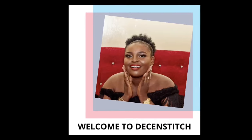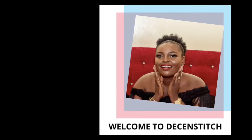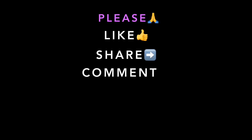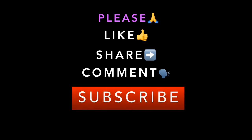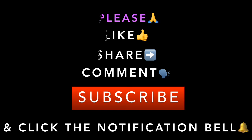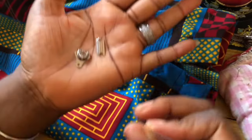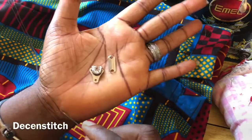Hello everyone, you're welcome to my channel, welcome to Decent Stitch. If you're a new subscriber or returning subscriber, please kindly like, share, comment, and subscribe. Click the notification bell — thank you. This is my hook and eye for the skirts.